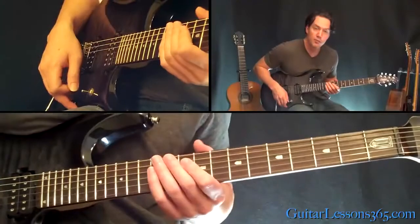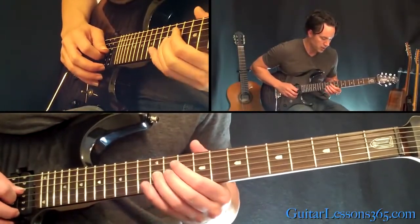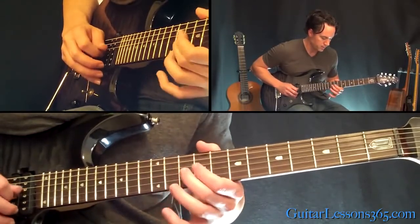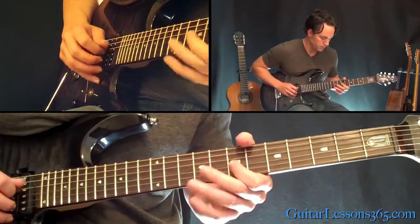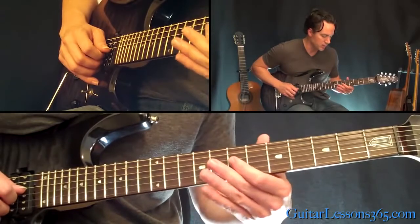We're going to start here at the 10th fret on the D string, then the 12th fret on the G, pick twice. So that right there was 10, 9, 10, 9, then 7, play twice.